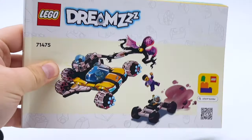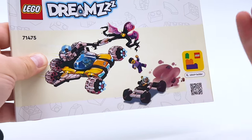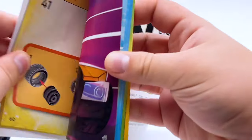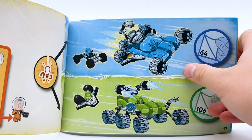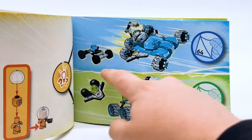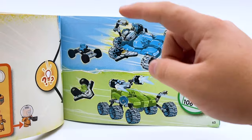Now before we move on to the minifigures, I want to take a look at the instruction booklet because the Dreams instruction booklets are always very interesting — they are fully illustrated on the cover. In the instructions, they have you build a regular car for Mr. Oz, and then when you get to bag three, you have two different options: the space car, which is what we just looked at, or a rover car. So that's what I'm going to rebuild the set into now.